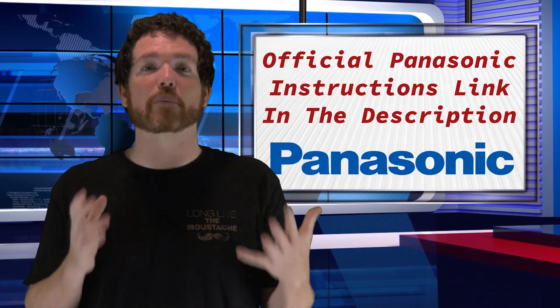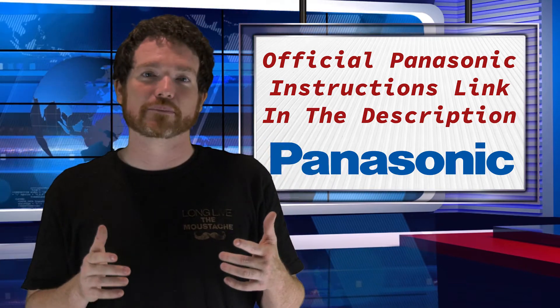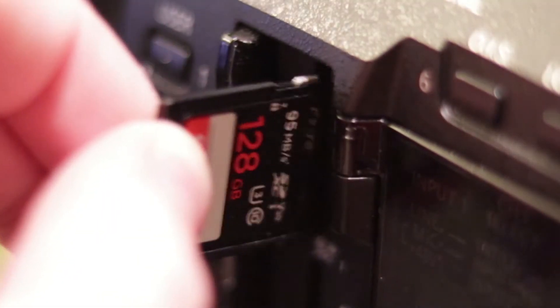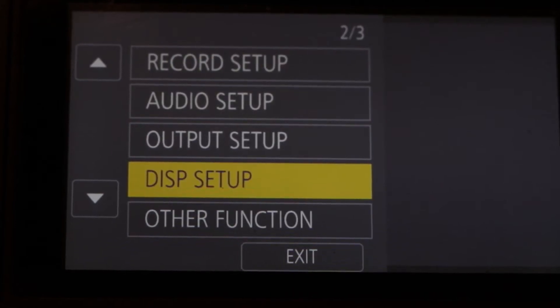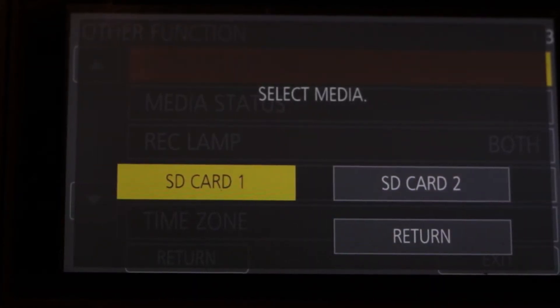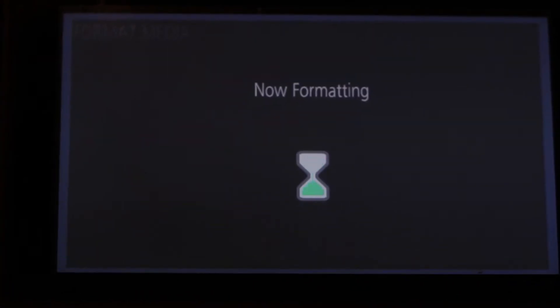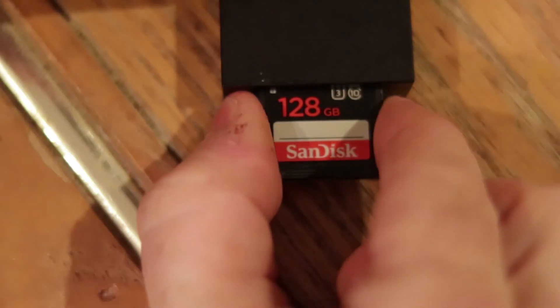Let's take a look at how that process works and how we can install the new firmware on our cameras. The first thing you have to do is format your memory card through your HCX1. Go to menu, scroll down to other function, click format media, select the SD card and then confirm two different times. Now the memory card is formatted so you can bring it back to the computer and download the firmware.